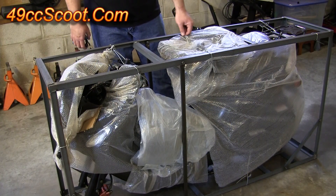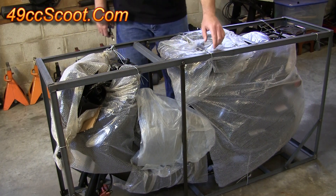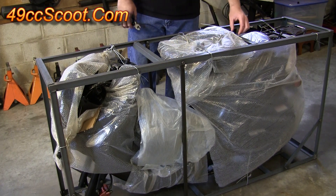Once you get the box off, you'll see you've got a bunch of metal ties on the scooter and various parts of the scooter in place on the crate. You can untie these, or the easy way is just to use a pair of wire cutters and snip them off.